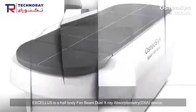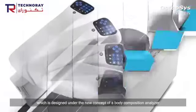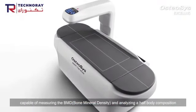Exilus is a half-body Fan Beam Dual X-ray Absorptiometry device, which is designed under the new concept of a body composition analyzer, capable of measuring BMD and analyzing half-body composition.